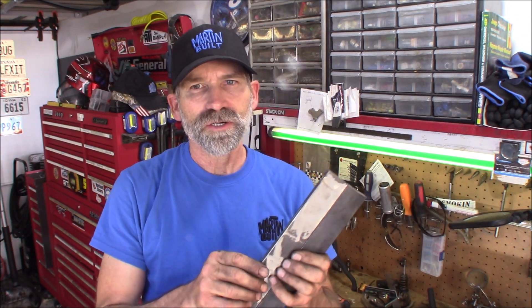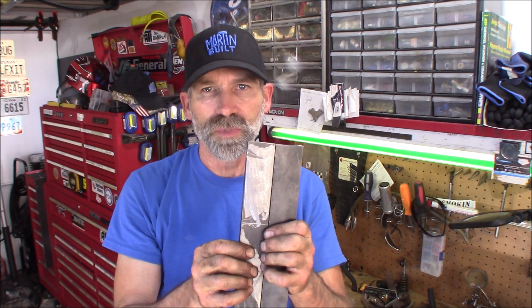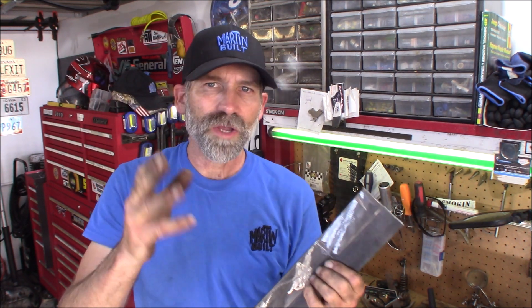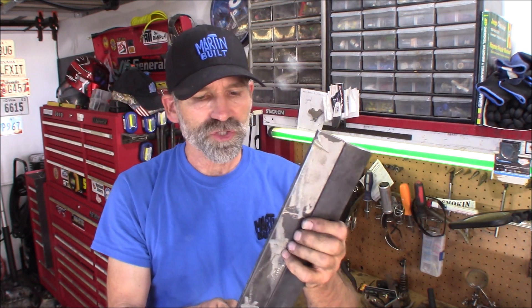The first thing we're going to start with is making the base for each stand. What I got here is three-eighths of an inch thick metal — it's half an inch wide. The base I want to be three inches wide, so I'm going to end up having to weld this together. If I were you, I'd go down to Lowe's or Home Depot and get a three-inch wide piece so you only have to cut out two pieces and you're done with that part of it.